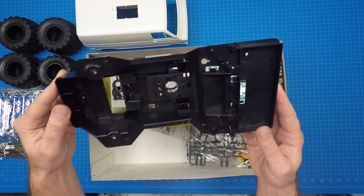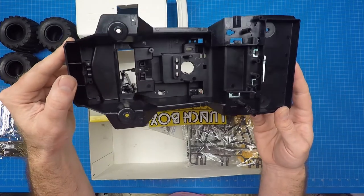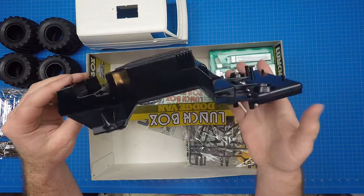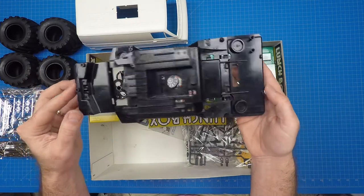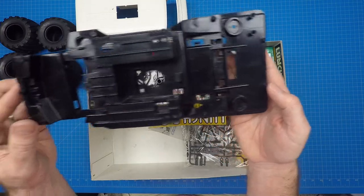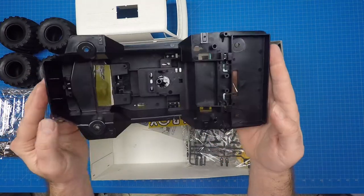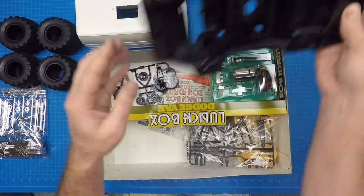Due to the availability of the re-releases, replacement parts are plentiful and easy to find, which is great news for people who love to push it to its limits. The front and rear suspension is different on the Lunchbox. The front uses a swing axle with coil springs, while the rear uses a rigid axle with coil springs. All four dampers are friction dampers.